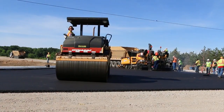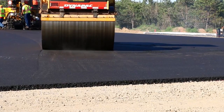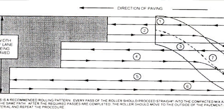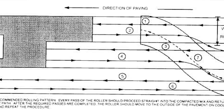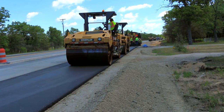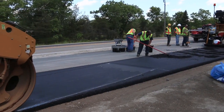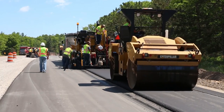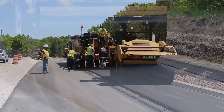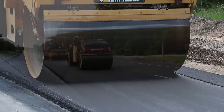Breakdown rolling should start close to the paver and at the highest temperature possible without picking up the mat. The construction manual shows the general pattern for breakdown rolling. Keep in mind that a roller pass is a two-way movement — down and back in the same path. To complete a pass, a roller rolls both toward the paver and away from the paver along the same path before moving over to begin the next pass.